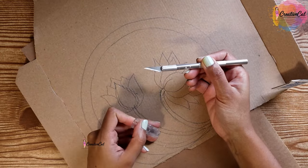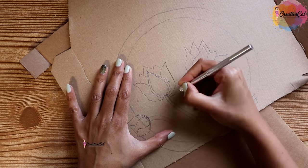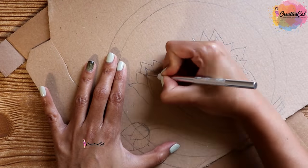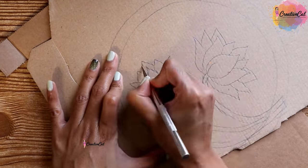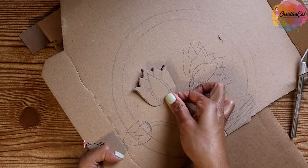I'm going to use a precision knife to cut the cardboard. Many people ask me how I cut my cardboard so perfectly — this is how I do it with the precision knife. It is really sharp, so be careful while cutting.